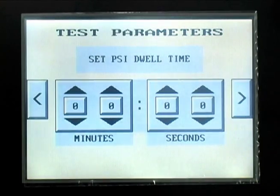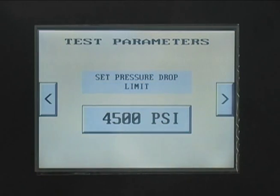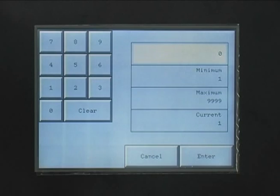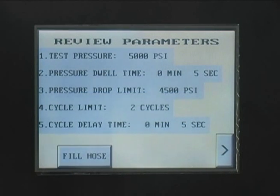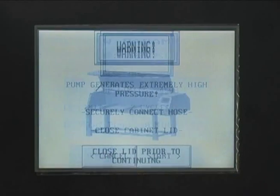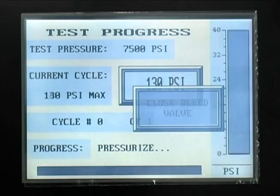Press the RIGHT ARROW button to go to the dwell time screen. Enter the required dwell time in minutes and seconds. Enter the minimum pressure that is acceptable within the specified dwell time for an acceptable test result. Enter the number of times that the hose assembly is to be pressurized during the test procedure. The final setup screen allows you to review the test parameters which you have entered in order to be certain that they are correct. If the entries are satisfactory, move to the next screen, which is a reminder to check your setup and be certain that the cabinet door is closed and latched.